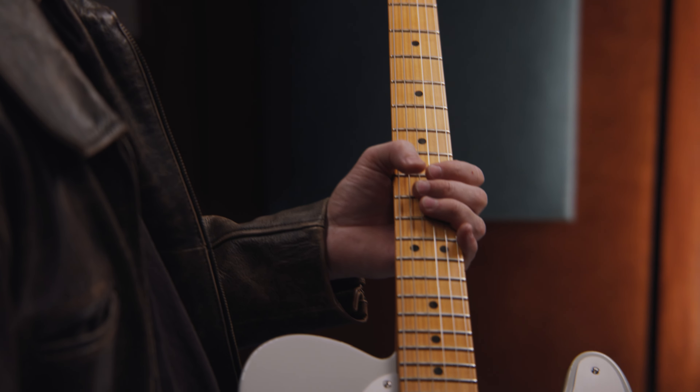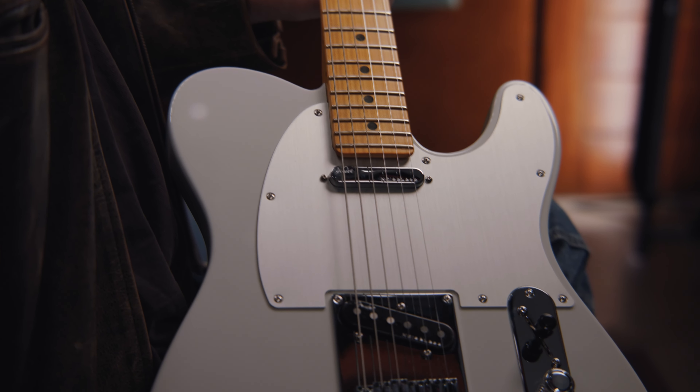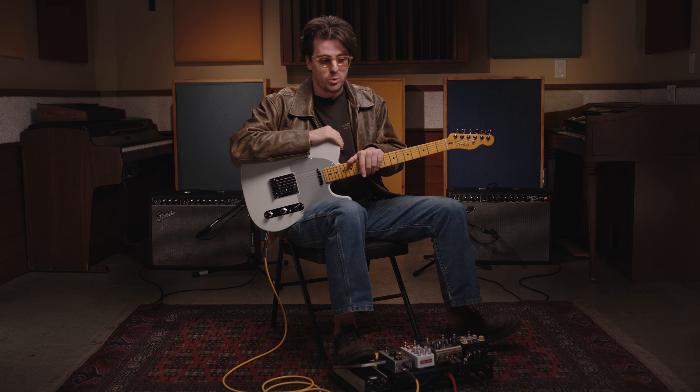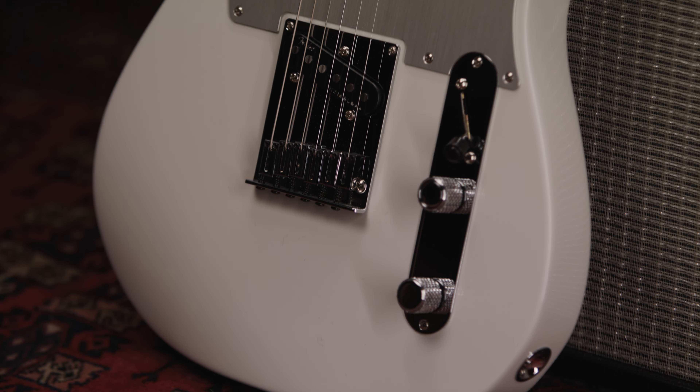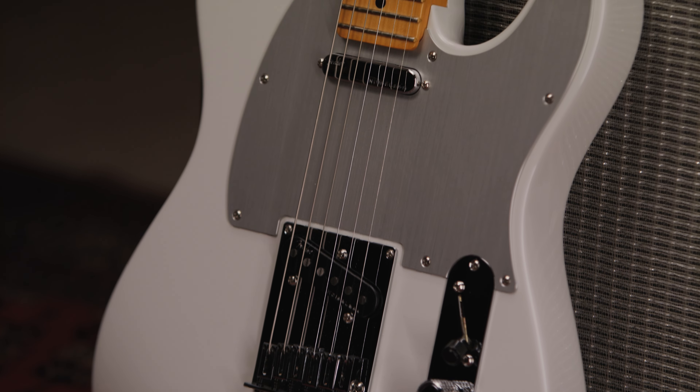Telecasters are probably the coolest guitar ever made — they're also just one of the coolest things ever made. I have an original '52 Telecaster that I love, found in a barn under a pile of newspapers without its case. My main personal Tele is a Frankenstein — we've put a few different necks on it, we've swapped pickups. But that's what's so cool about the Telecaster at its core: the instrument remains. You can change pickups, you can swap whatever things you want out, but it's going to sound and do what a Telecaster does.